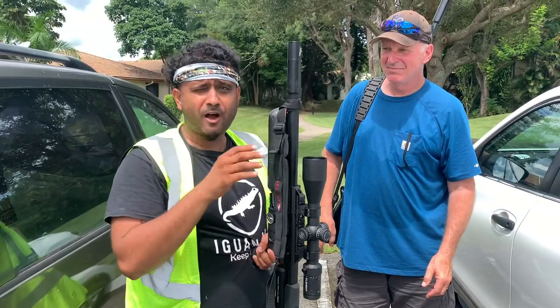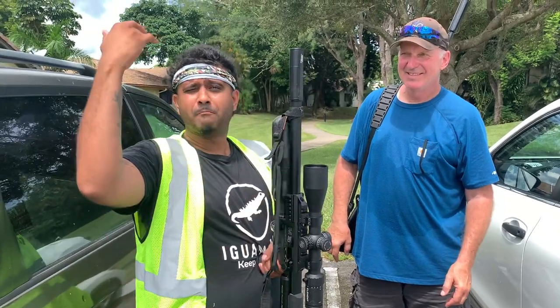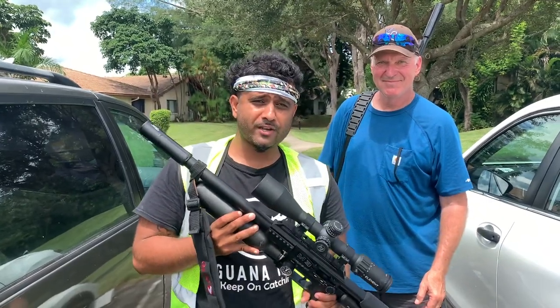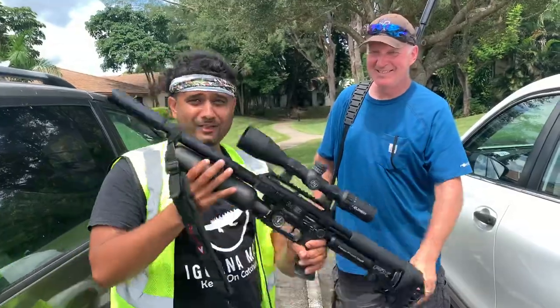As you guys know, a little bit off makes a big difference when you're out here doing iguana removal. Our boy Mike just helped us tighten it. We re-zeroed the scope, so let's go out there in the world of iguanas and see if we can put them in the bag. You ready, Mike? I'm ready. Let's do it.